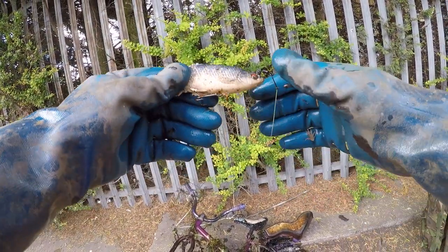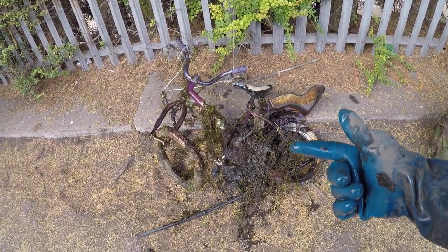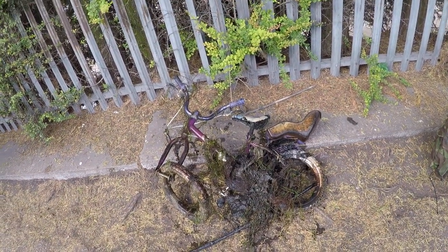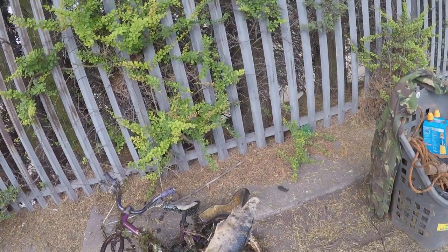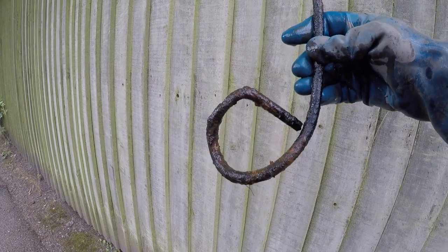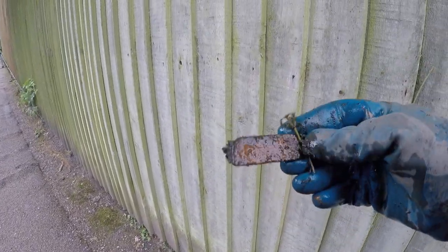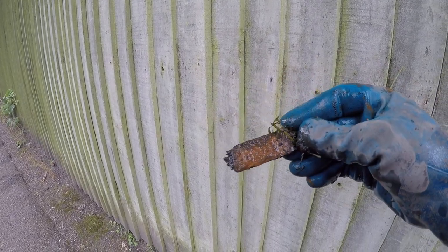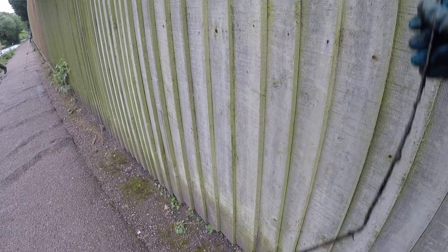Just had a fishing lure and a kids bike - starting to get a few bits out of here now. Random metal bar. Another metal bar with a circle into it. Part of a round-backed file. Another random metal bar.